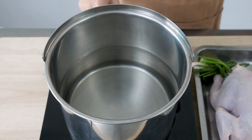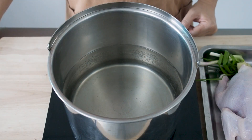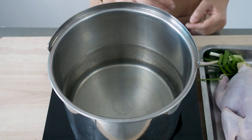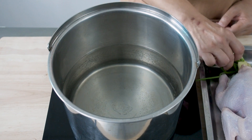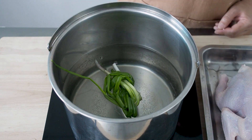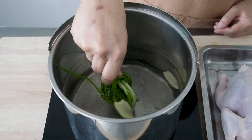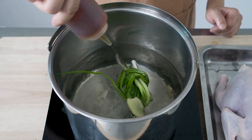First, bring a pot of water to a boil. Ensure that the pot is big enough to hold the chicken comfortably. Into the water, add in your spring onions, slices of ginger, and Chinese cooking wine.